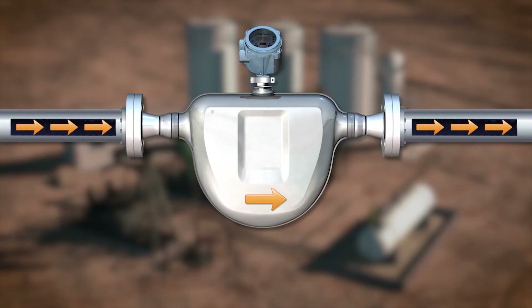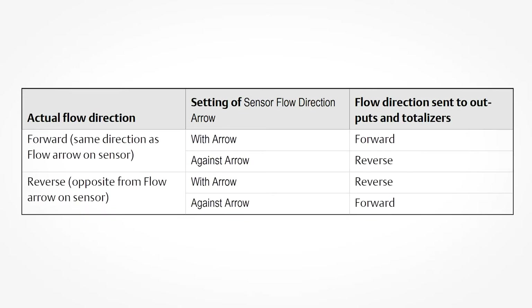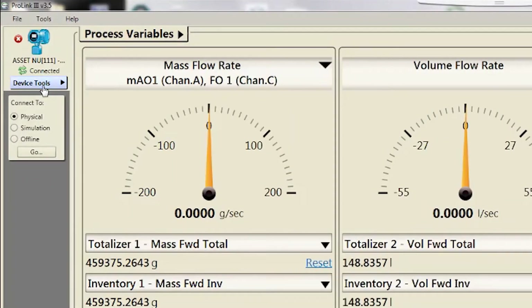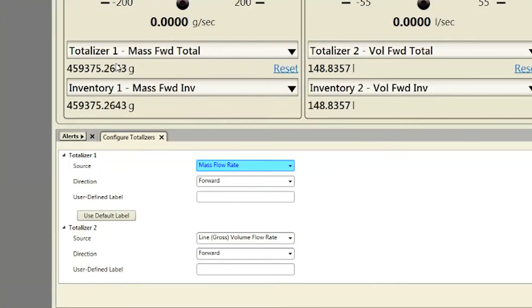The sensor works equally well with flow in either direction. The sensor flow direction arrow establishes a convention of forward flow to accommodate customers who need to define forward and reverse flow for process purposes. The sensor flow direction arrow interacts with milliamp outputs, frequency outputs, and totalizer direction to control how flow is reported by the outputs and accumulated by the totalizers and inventories. Using ProLink, select Device Tools, Configuration, Configure Totalizers. Verify the source and change flow direction as needed.